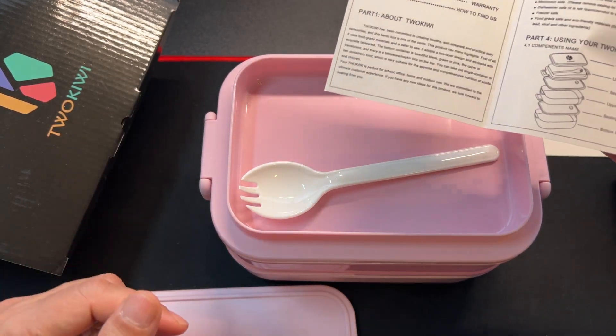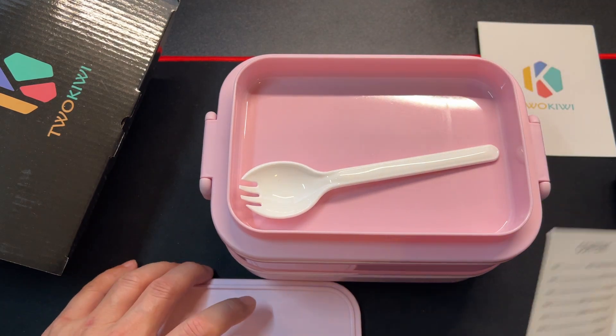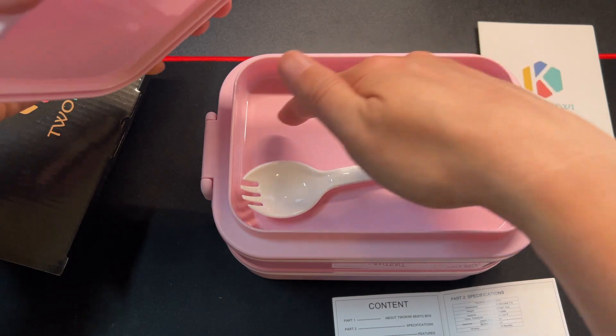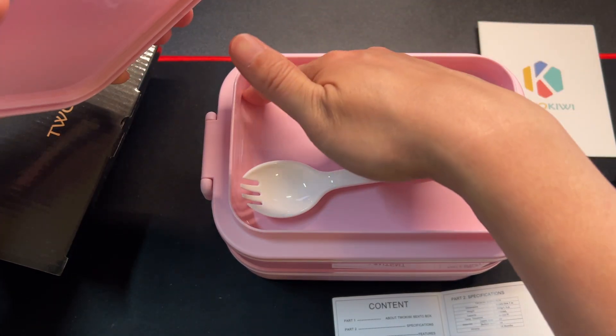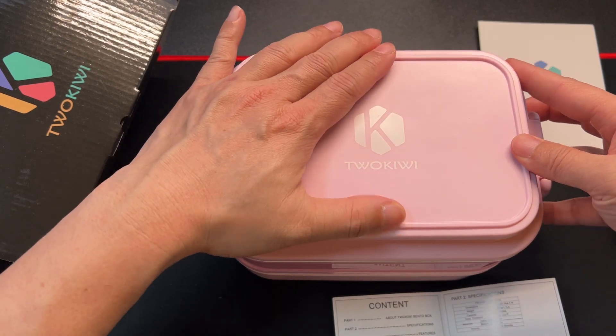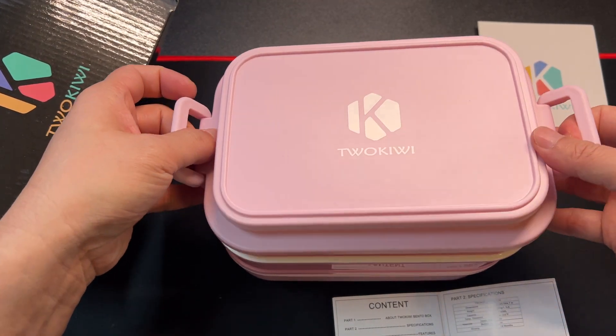This is the top lid — it's a utensil holder where you put your napkins and utensils, and maybe ketchup packets or little sauce packets. It's pretty deep, maybe an inch deep, so you can actually put a sandwich or some bread in here depending on what you're eating.